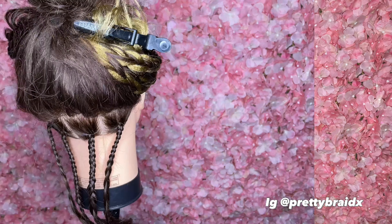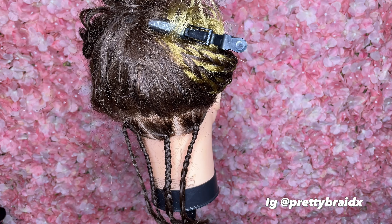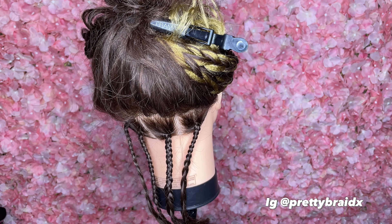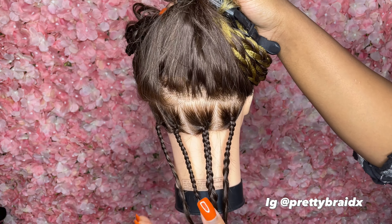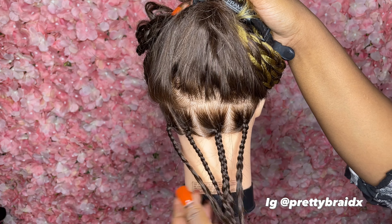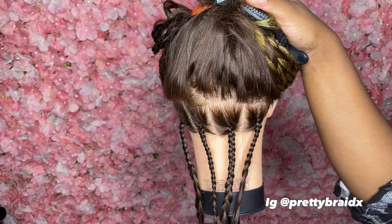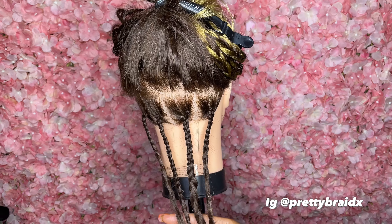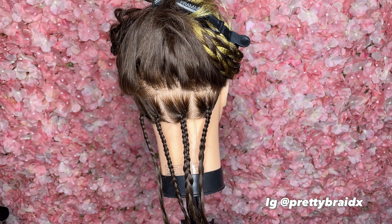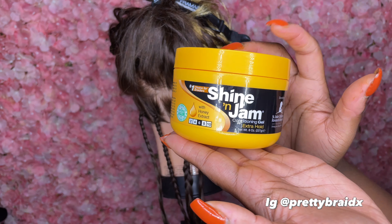At the end I'm gonna give y'all my honest opinion. It's time to do a product review. The first one we're gonna do is the original. Don't mind my plaits — if y'all haven't watched my video from last week on how to do a regular braid, y'all need to go watch that. We're starting a series on learning how to braid from the beginning. So we're gonna do a review on the original Shining Gem, then the Extra Hold.